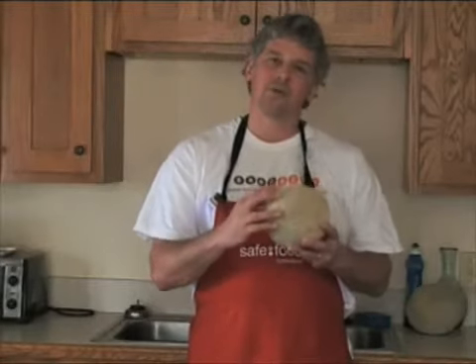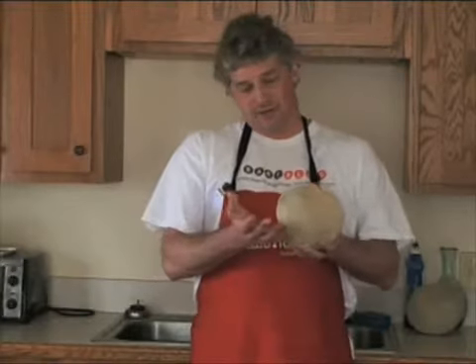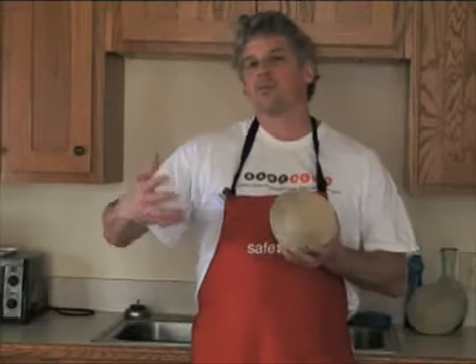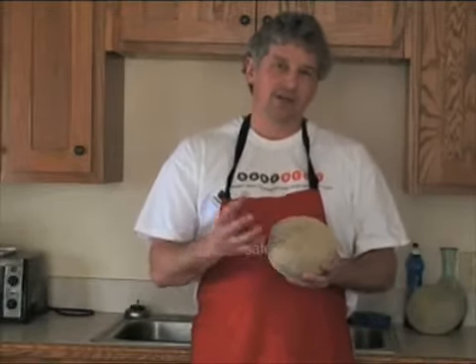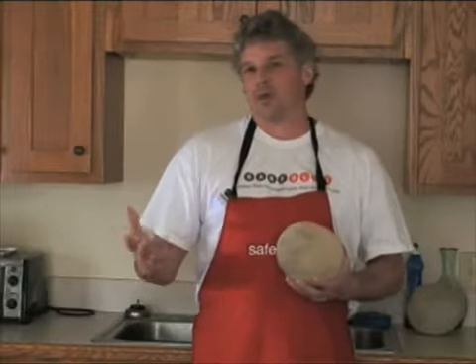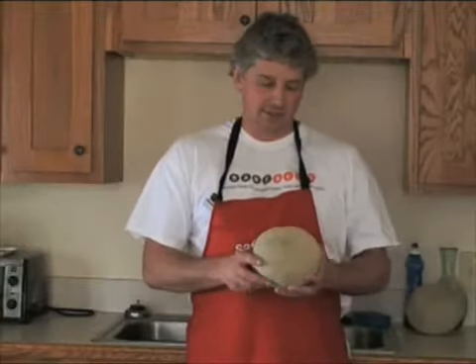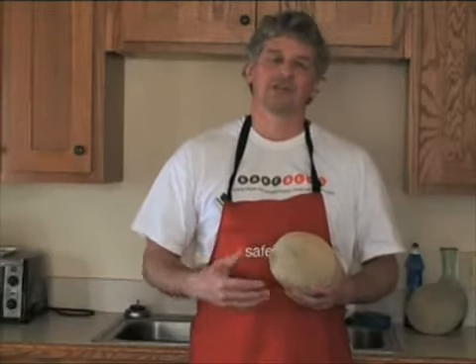The problem with cantaloupe is that its surface is very porous. When trying to prepare it safely, you have to think like a virus or a bacterium. Cantaloupes are grown in fields in the ground. When it rains, the fruit sits in water, and whatever's in that water can actually enter inside the flesh through that porous surface. Animal manure in the water can get inside, and birds carry salmonella and campylobacter.